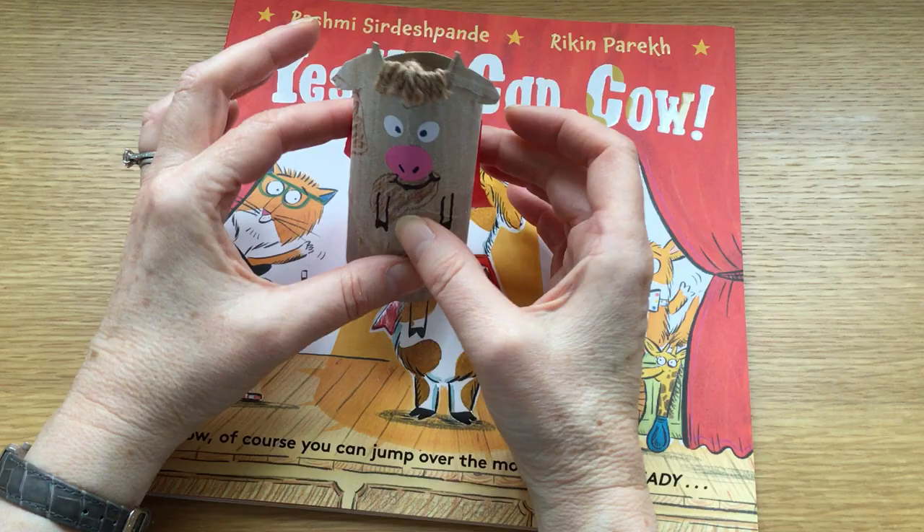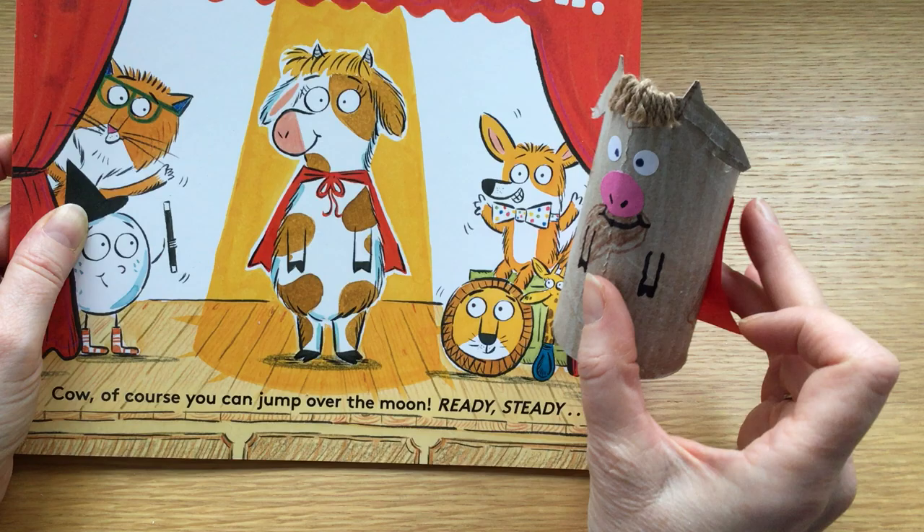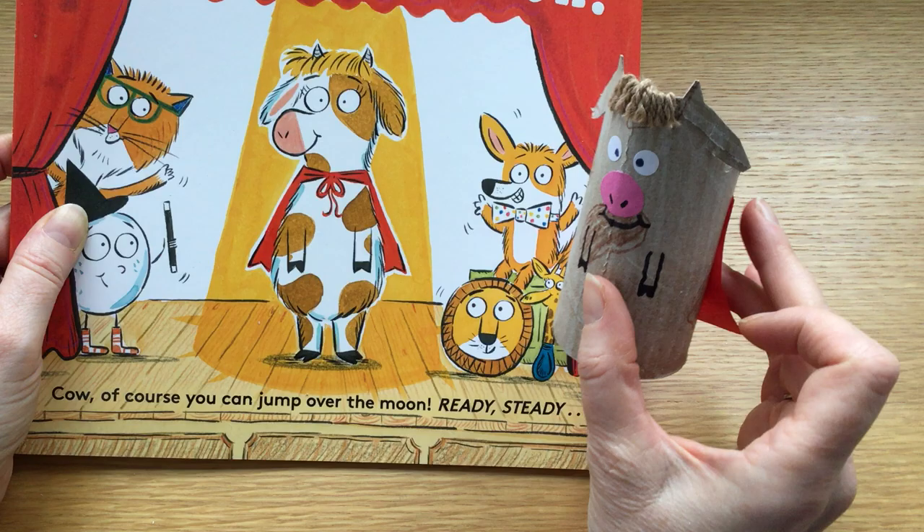So there is our cow — cardboard cow — to go with Fantastic Cow in the story. Yes, you can cow. And yes, you can make your own cardboard cow.